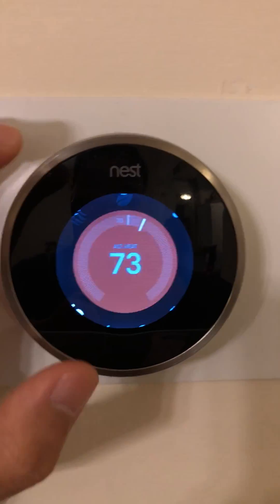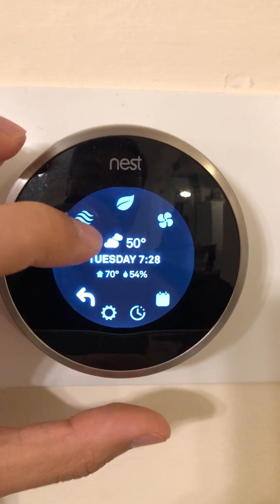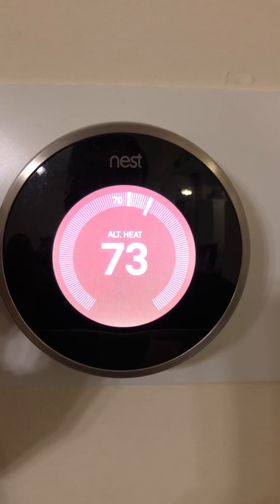Another way to look at this: this setting will keep alternative heat on until you reach the target temperature. I have mine set at 73.